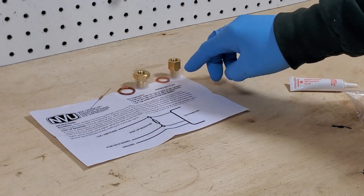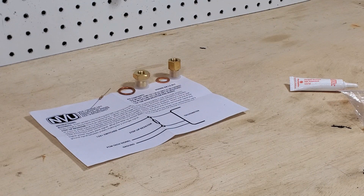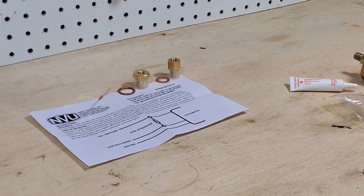These are straight threads on both of these, and they're also metric. This one is an M12, this is an M16. What that means is when they tighten, they tighten the same all the way down, and then the washer is what performs the sealing function. So let's go over how to use these.